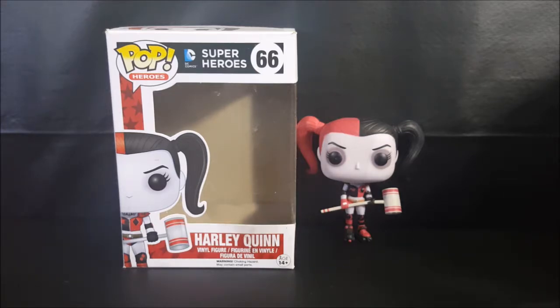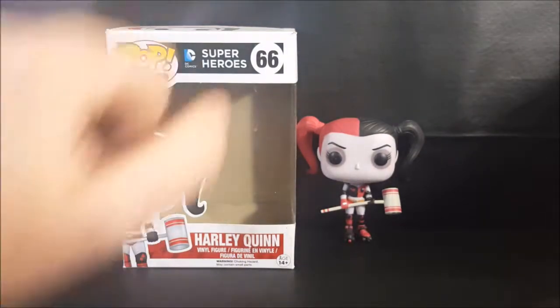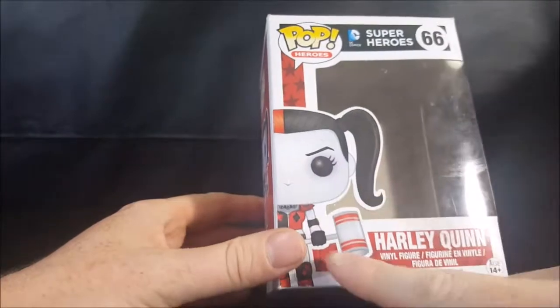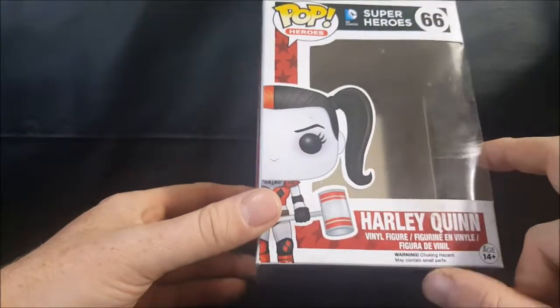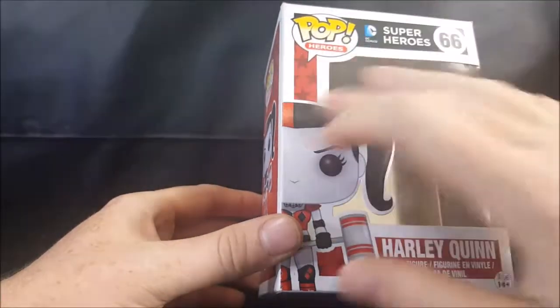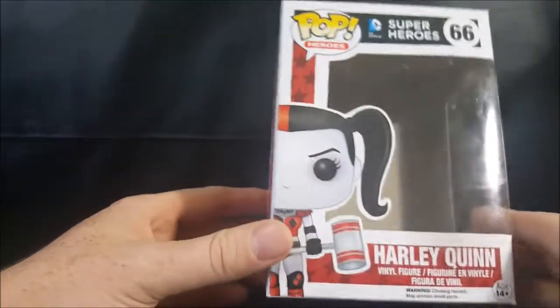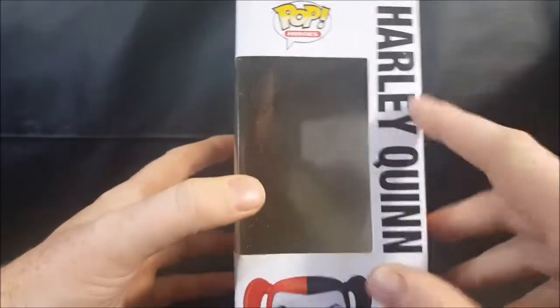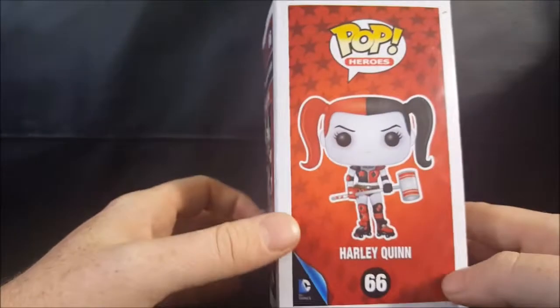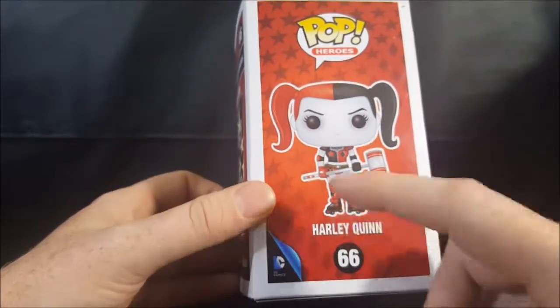As you can see, I do already have her out of the box. This is my daughter Allie's — she's lost the clamshell, so I can't really go over that, but let's go ahead and go over the box real quick. This is the Harley Quinn with the roller skates and mallet. Nice little display side here, nice little window there. Harley Quinn, number 66. Got her peeking up top.